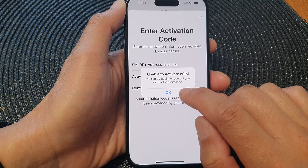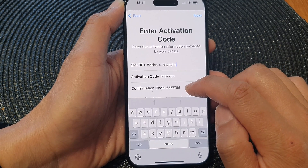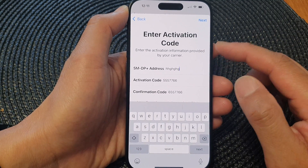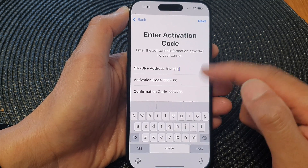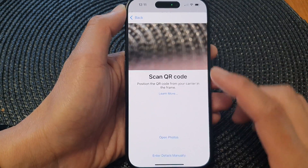If you are putting in the correct address, activation code, and confirmation code, you should be able to set up your eSIM. If any information is not correct, you can verify with your network provider to make sure that you have the right information. But normally you can use a QR code.